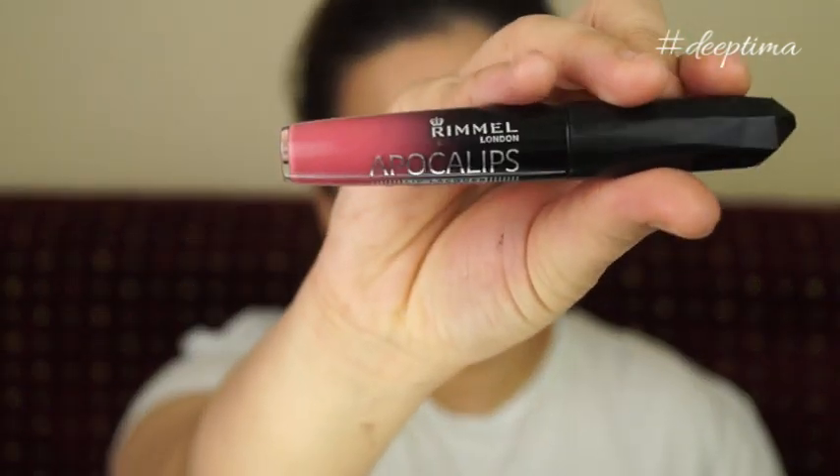Moving on to the lips — I'm using a Catrice lip liner, shade mentioned in the description box. I'm filling my lips with the same liner, then using a pale nude lipstick on top. I wasn't sure what Sonam had on her lips since the lighting made it look different in every photo. I could have stopped there, but I layered it with the Rimmel Apocalypse 101 — and that completes the look!